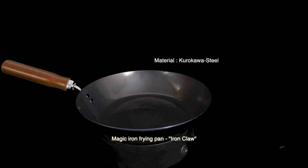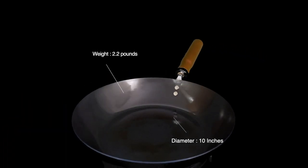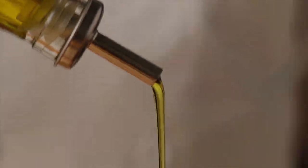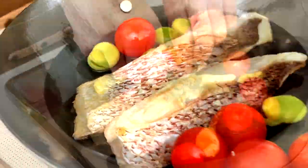Introducing the Magic Frying Pan. Don't you feel the common iron frying pan is too heavy? Not this one. It weighs only 2.2 pounds at a 10 inch diameter. You can use it for daily cooking, and it also supports induction heating.